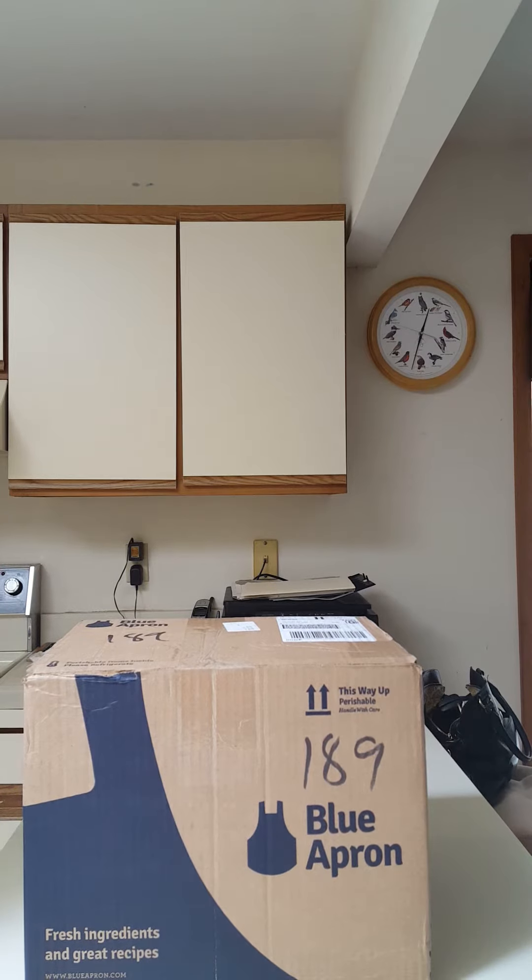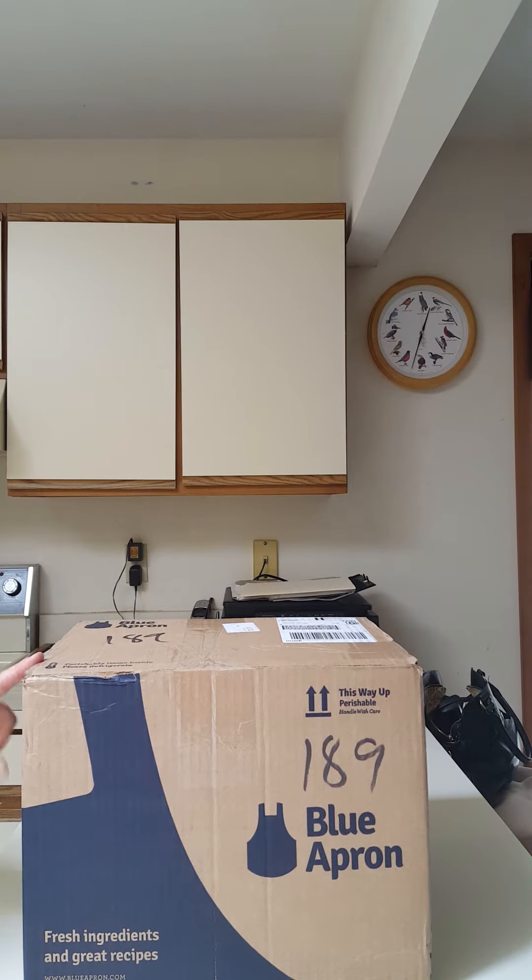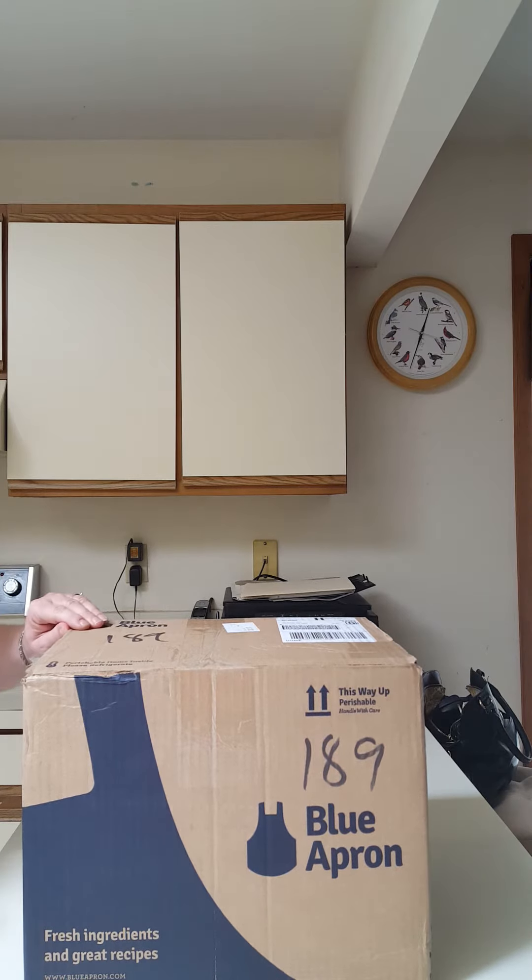Hello YouTube, today I'm going to be doing my second week unboxing of Blue Apron. The box says that it is about 15 pounds this week. I had already cut open the tape and I'm going to show you what is inside. This is a three-meal plan which includes three meals for two people.